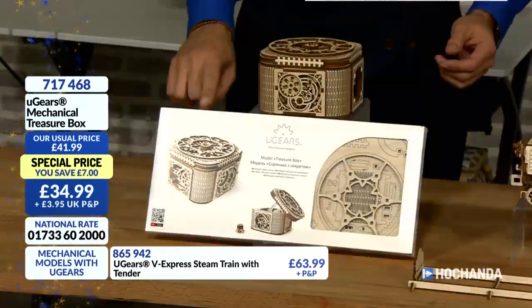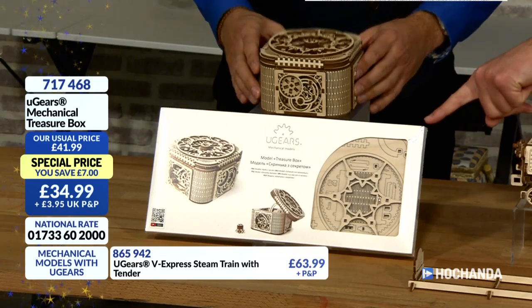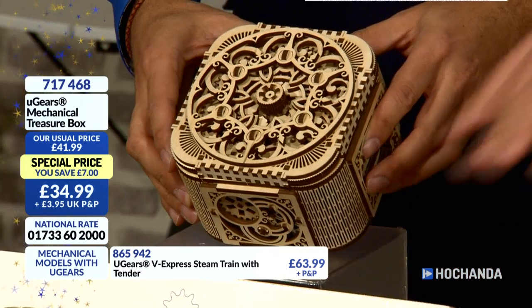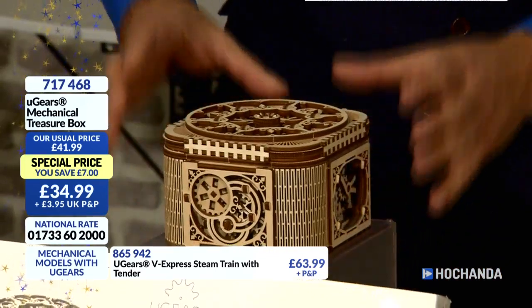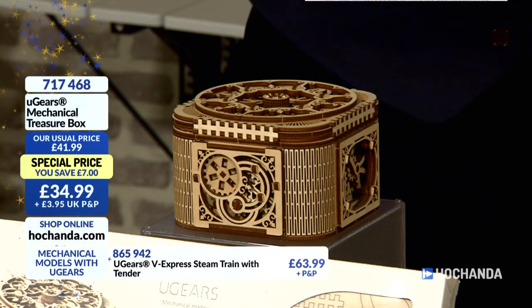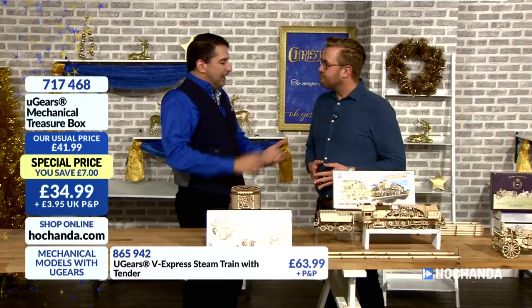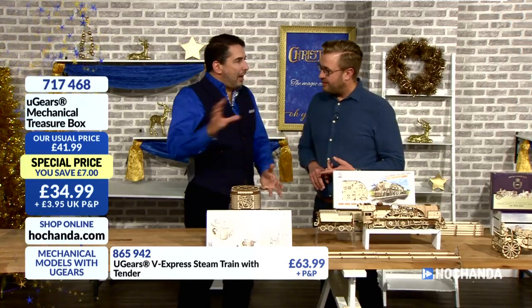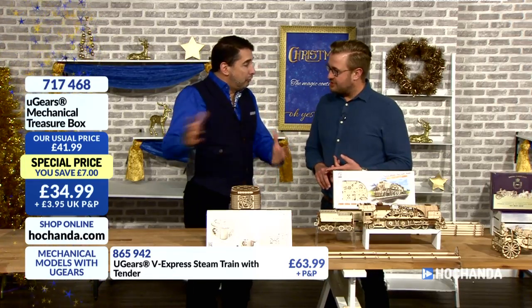The thing about the models here — no glue, nothing to mess the place up. It all slots together exactly as the instructions show you. So this is precise engineering. Flat packs — you turn this into this. That's all in that box. Amazing. And this is one of the most popular models. I think this epitomises U-Gears. Crowdfunded in 2015, it's gone from very few models to now well over 27, 28, 29 and growing.